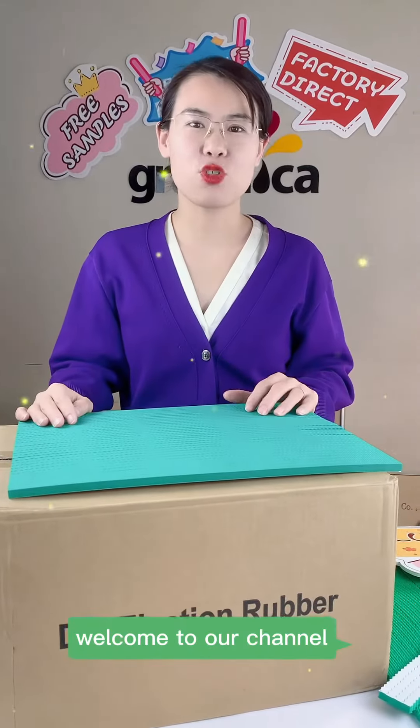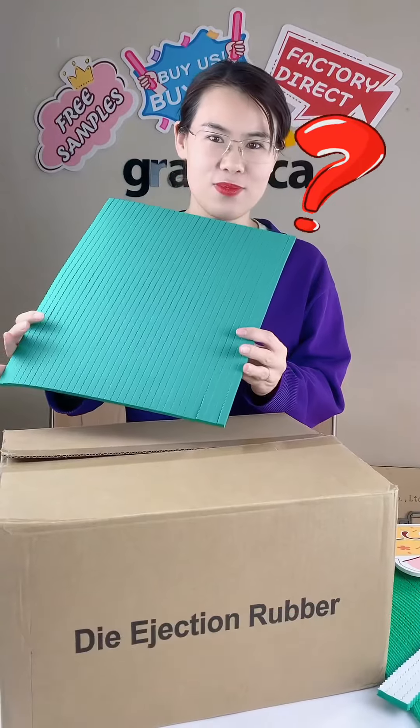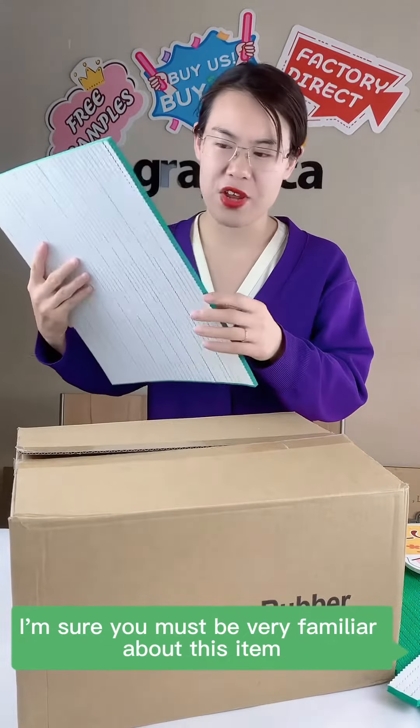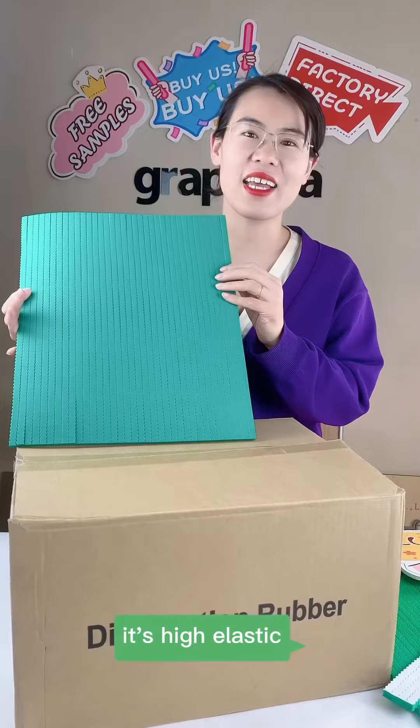Hello everyone, welcome to our channel. If you are a box maker and die maker, I'm sure you must be very familiar with this item. It's a high elastic sponge ejection rubber for die cutting.